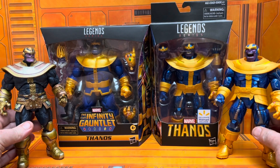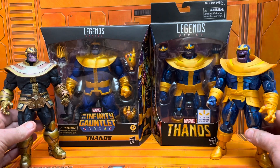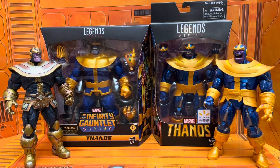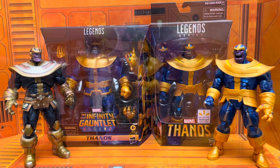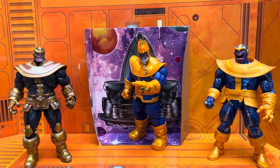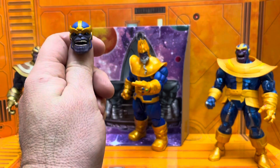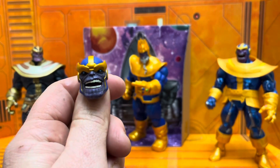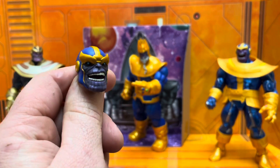I'm gonna break this down. Here are the Thanos figures — these are the comic versions that I own: the Build-A-Figure, the Walmart exclusive, the new deluxe as you see here, and the Marvel Select. I do not own the Marvel Select one with Lady Death that you could compare to this one — unfortunately never owned it.